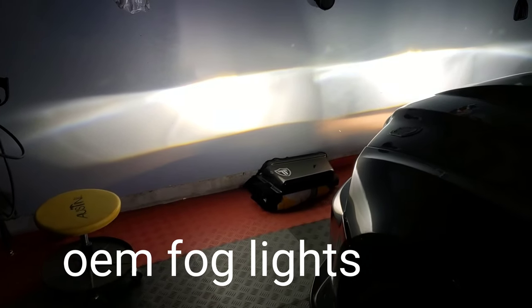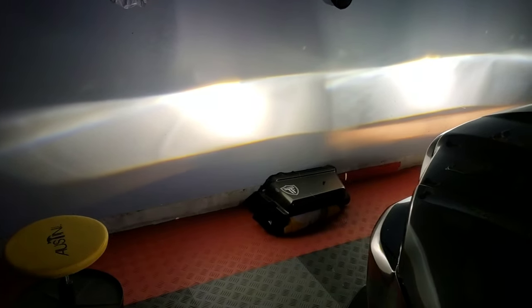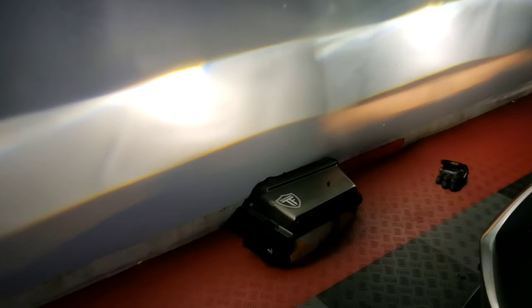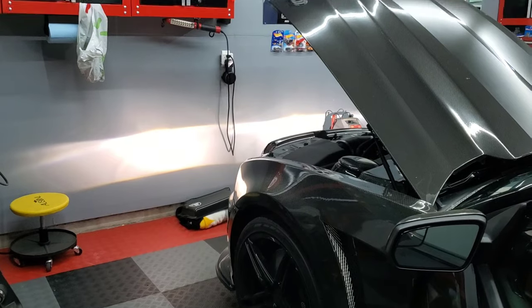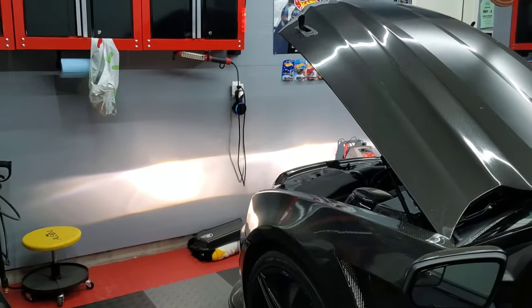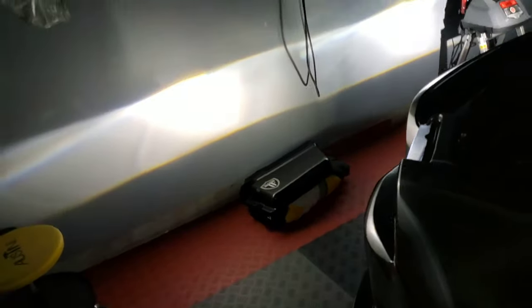Okay, here's both stock fog lights — driver's side and passenger's side. Alright, we got both the fog lights hooked up now. We're in the garage. Alexa, turn off garage lights. Alright, this is just factory headlights, no fog lights. And this is what it looks like with the fog lights on.